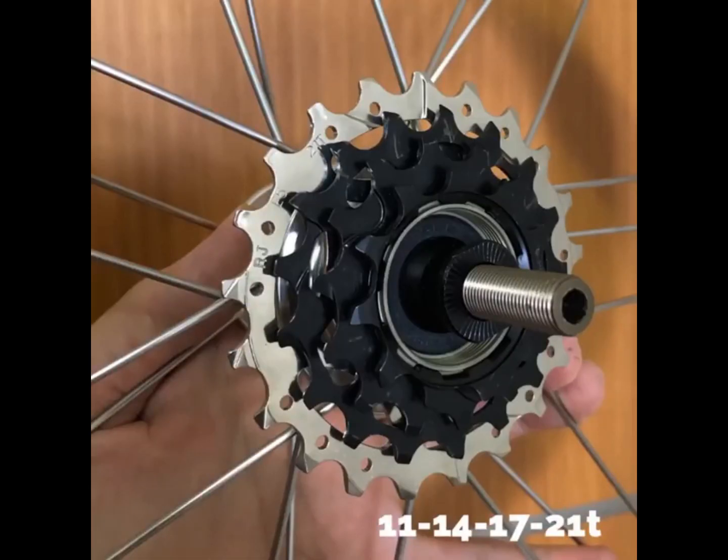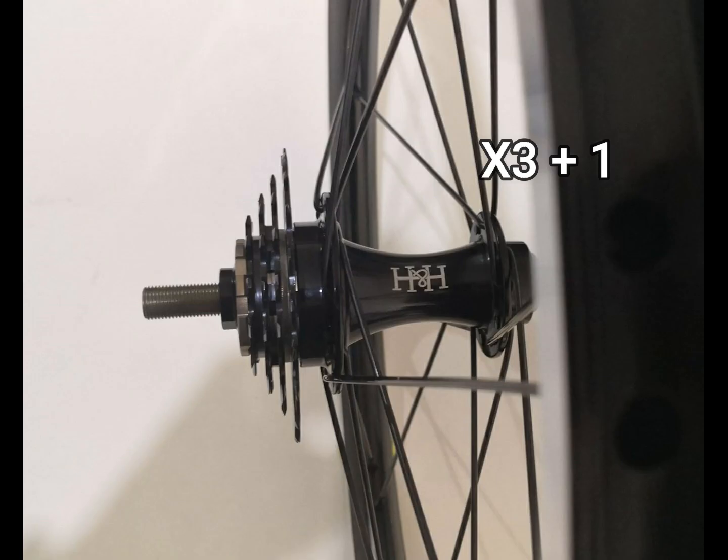With Lock Ring Type Free Hub Body, you can use X3 Plus One Setup for a 4-speed upgrade — 21T in this case.